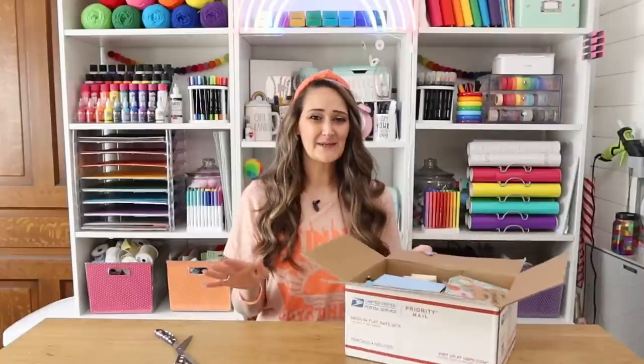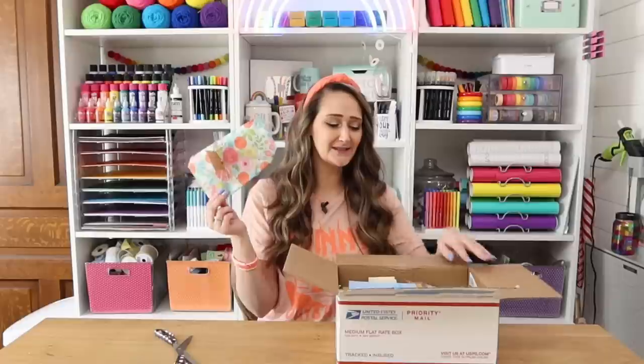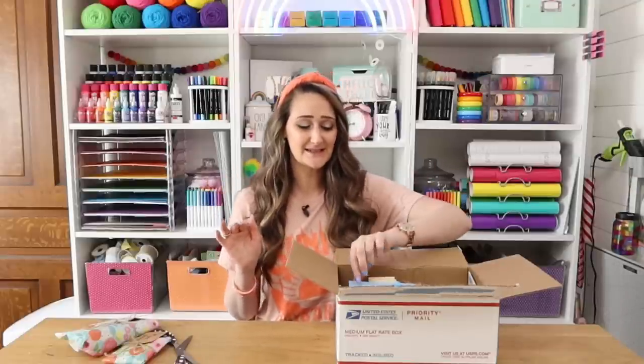So along with a box of mystery items, we also get two challenge items which I see right here — I'm going to save these for last. These could be doozies. Another twist to this box is we also have to do at least one project without any kind of adhesive, so she has laid it out pretty thick for us.